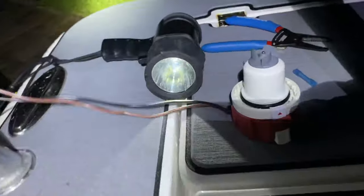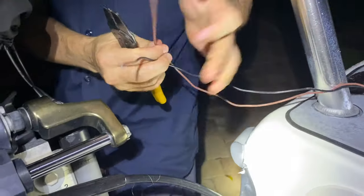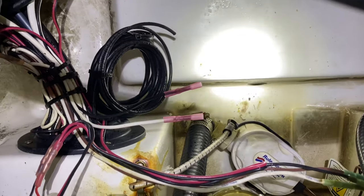Now we'll go ahead and take the new pump. Same thing over here — we already have the bare metal coming out of the wires and we'll be putting them onto the other side of this butt connector.